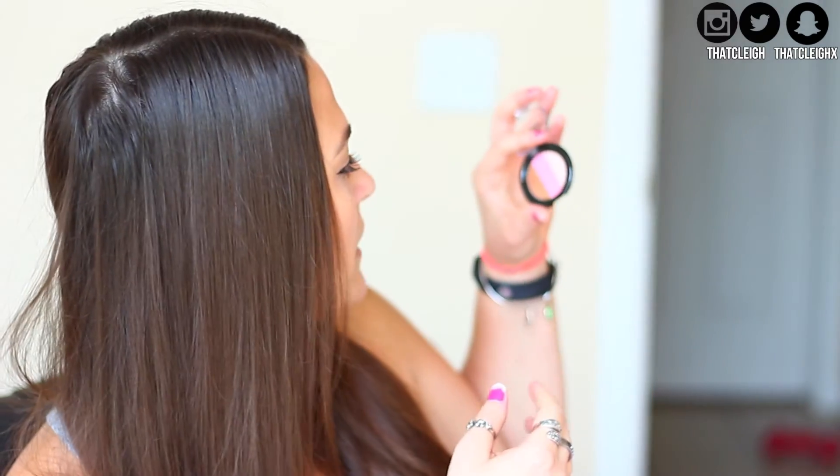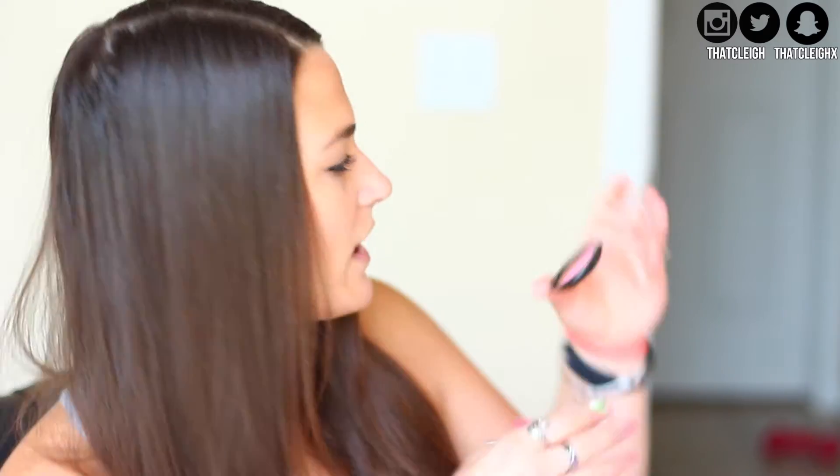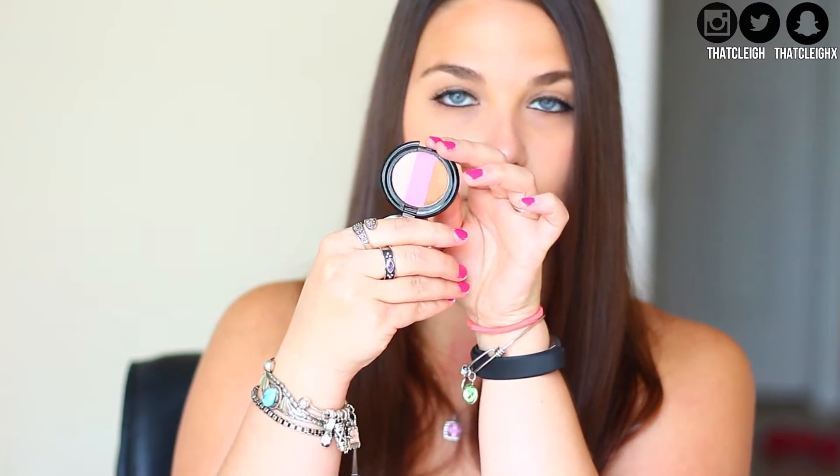The next thing I pulled out is a three-tone bronzer — that's pretty cool. This kind of looks more like a blush, but it's from the brand Crown. Basically it's one of those that you swirl together and it makes one color. I can see where this would be a bronzer — it looks like it might have some shimmer. But I still feel like I'm going to use this as a blush, because there's a really pretty highlight color, a pink color, and then a bronze color. I'm excited to try that out.